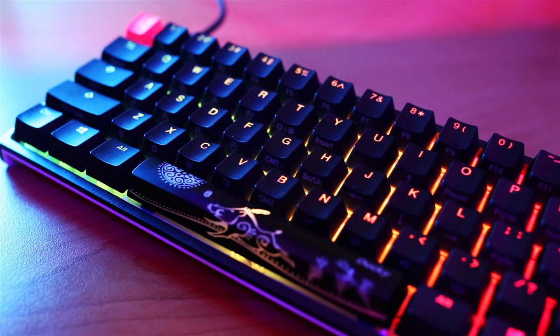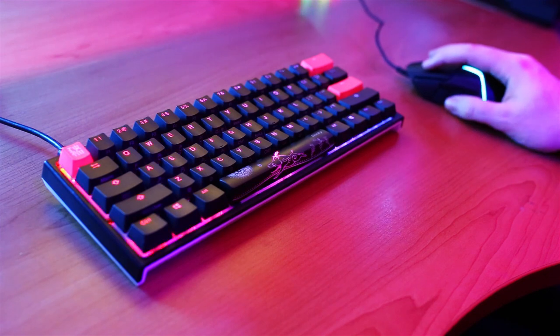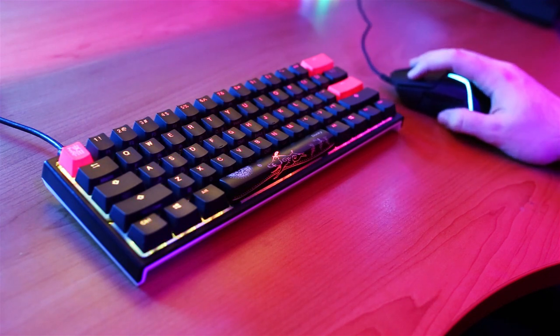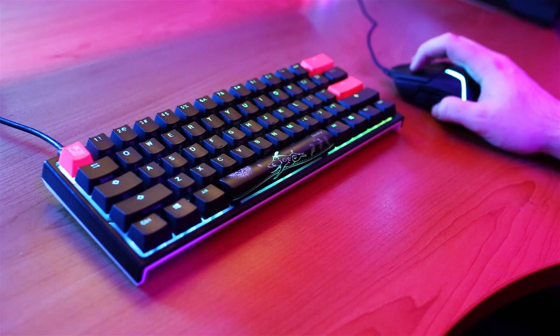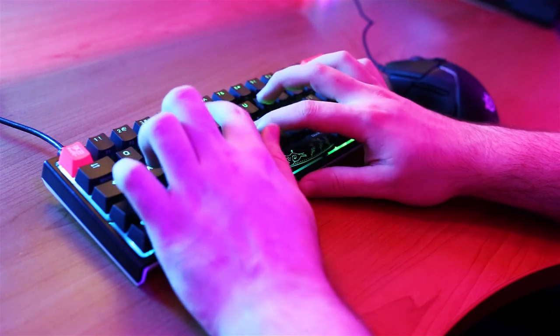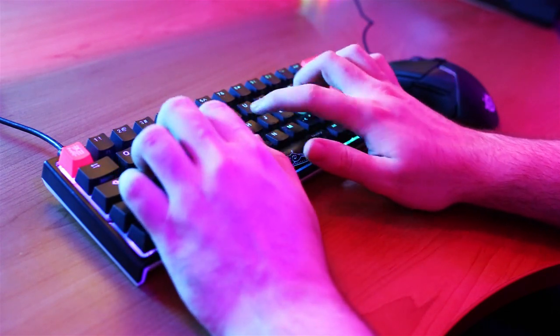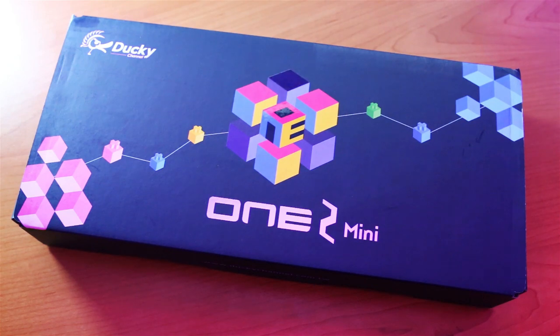The Ducky is a 60% keyboard that retails at $100, with some sites being a little bit extra, but most of the time it's going to be $100. Not sure about everywhere else in the world, but it actually costs $120 US dollars here in Australia, which is a little bit extra, but it's definitely worth it.